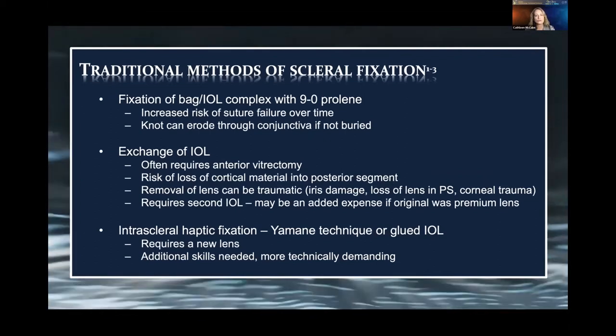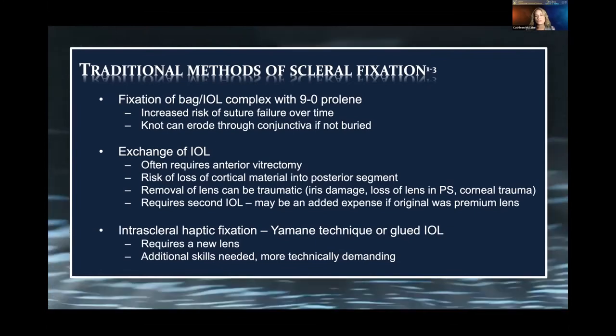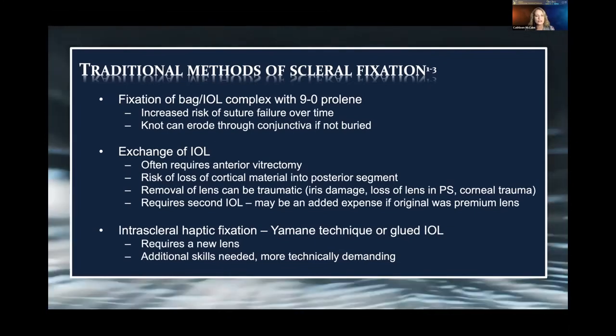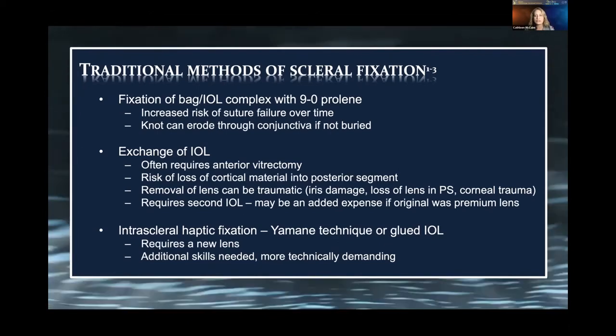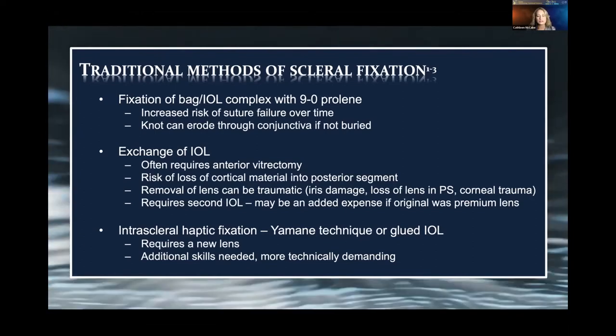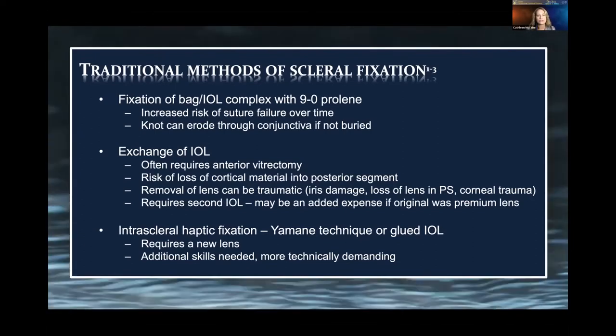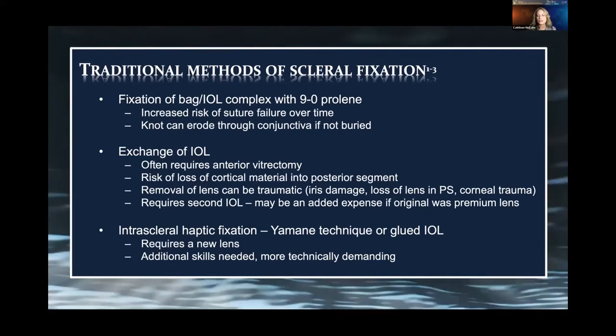There are lots of different ways to fixate these IOLs. You can use 9-0 proline, but we worry the suture may fail over time. Often you exchange those IOLs; however, there's risk of damage to structures inside the eye — the iris or even loss of the lens in the posterior chamber. They often require a vitrectomy, and a secondary IOL must be secured. Or there's intrascleral haptic fixation.